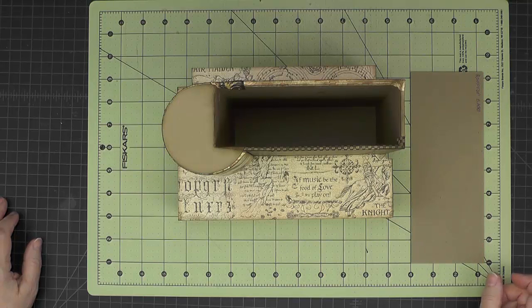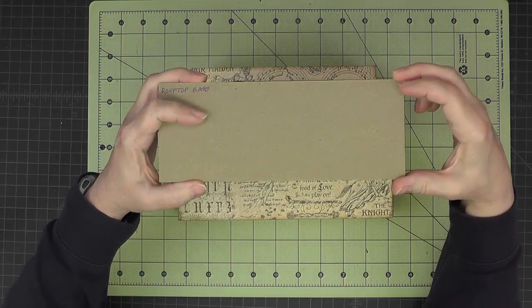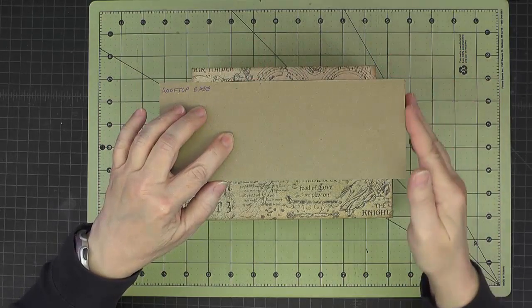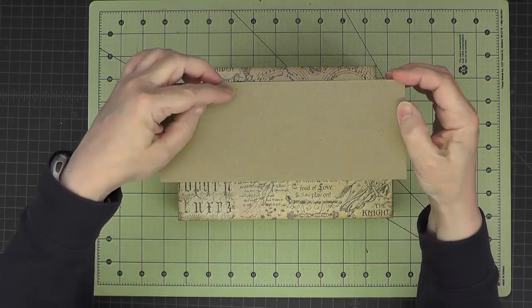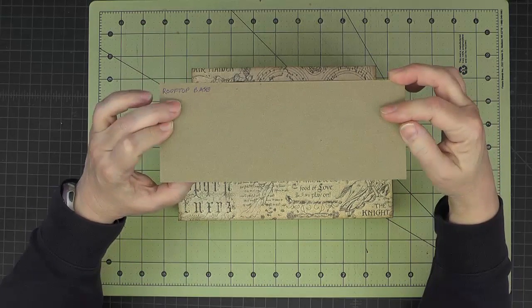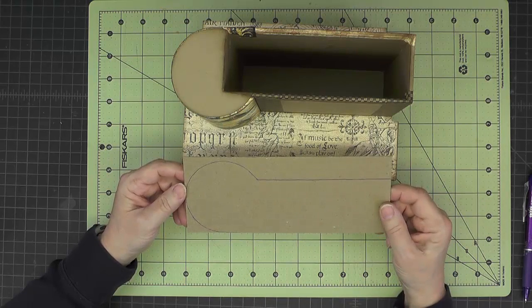And finally let's outline our rooftop base shape. We'll do that by taking our piece of medium weight chipboard that we've cut for the rooftop base — it's slightly larger than the top of our structure. We'll flip this over to make the outline, but make sure you get all of these corners aligned, the back part aligned, and this corner over here aligned, so that when you flip it over you can just trace the rest of it out. So here's my rooftop base outlined, and we can just set this aside until we're ready to work on the rooftop.